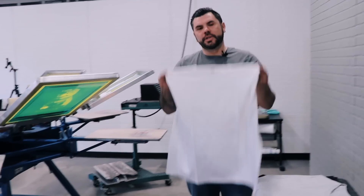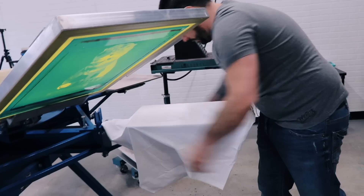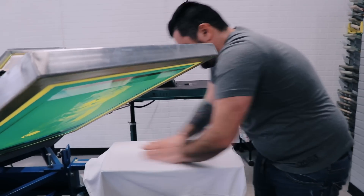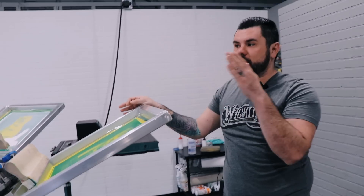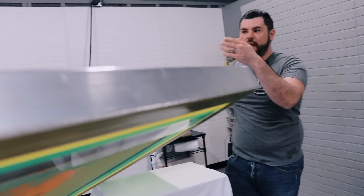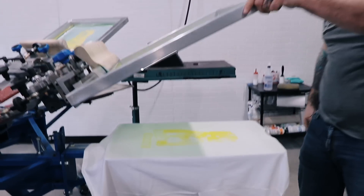The first shirt we're gonna do today is a white t-shirt. We're gonna do the CMYK, no flashing. Go ahead and load that on the press. When you're doing CMYK the color order that you print in is actually Y-M-C-K — yellow, magenta, cyan, black. So we're gonna go ahead and drop the yellow screen down. We're using a 305 mesh, triple durometer squeegees. There's yellow.